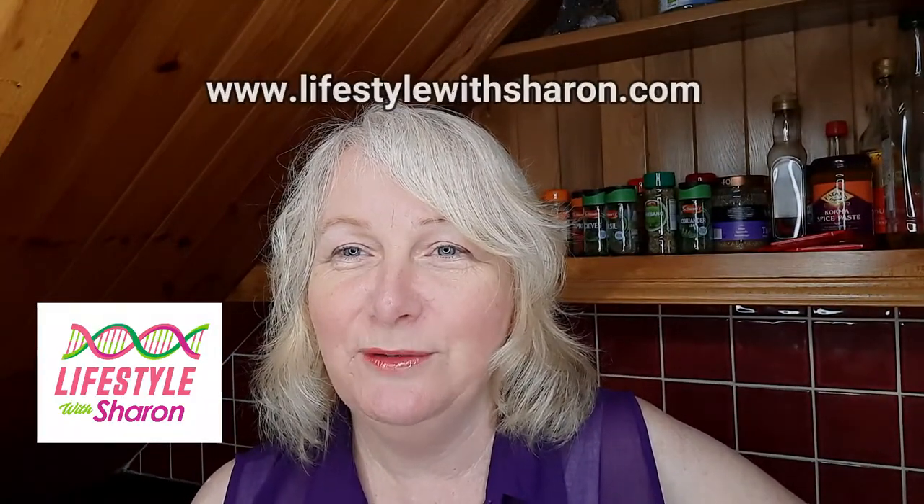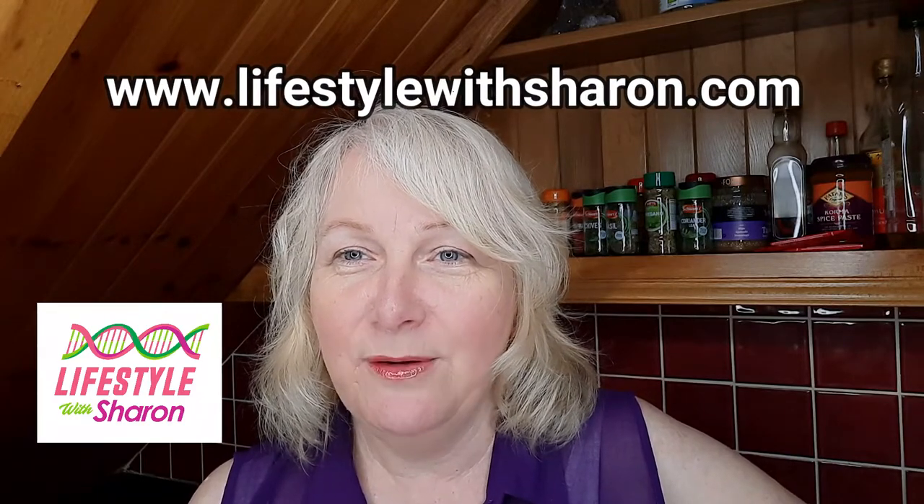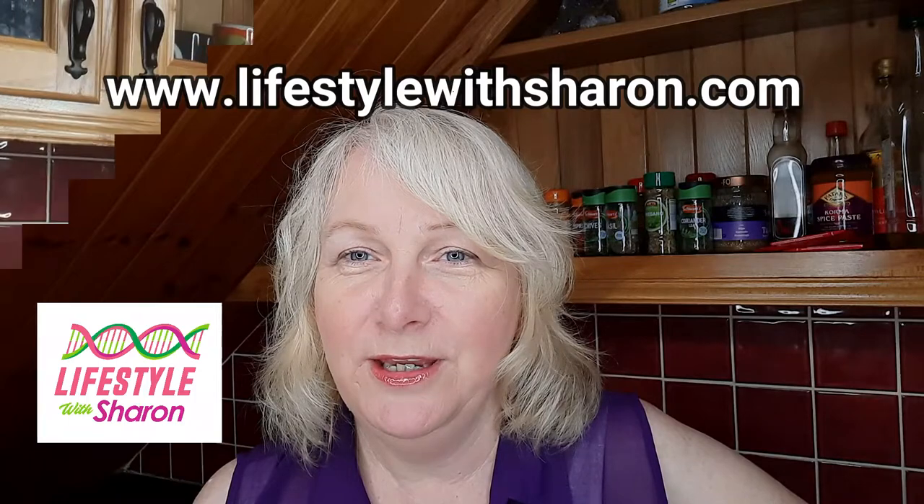Just to apologise to a few people that I haven't been around for a few weeks to do a video. I've just had some bits and pieces going on and I'm back now and I'll be doing a weekly video again for you.